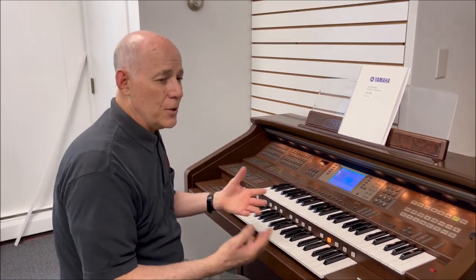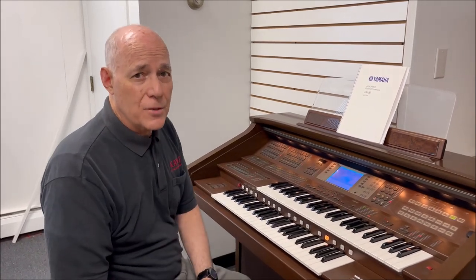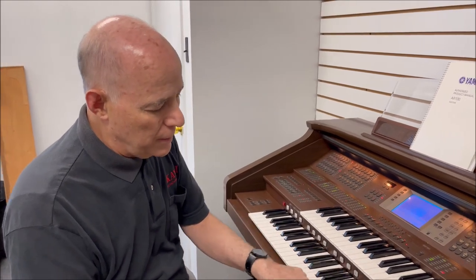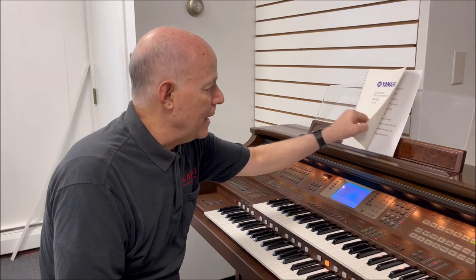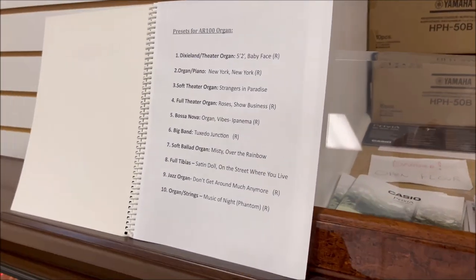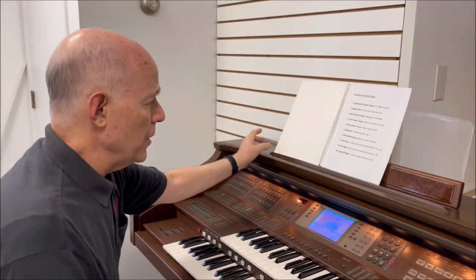You can start with the factory presets, but then after a while you want to kind of make up your own settings. These 16 different white buttons in between the upper keyboard and the lower are programmable presets. I've created 10 settings that I like very much, which we're including with the owner's manual to the next owner.